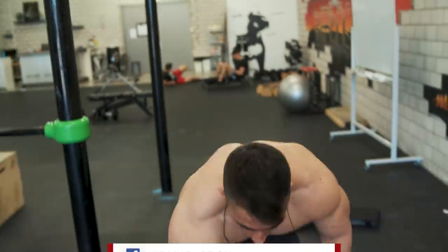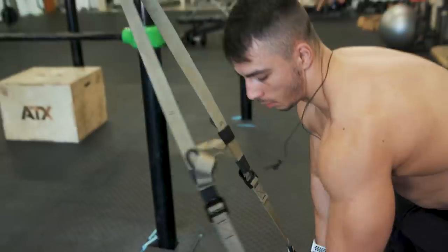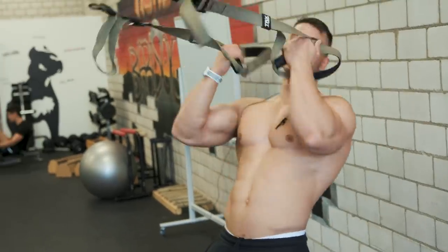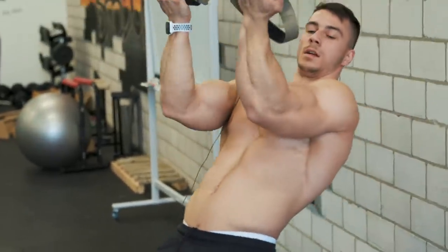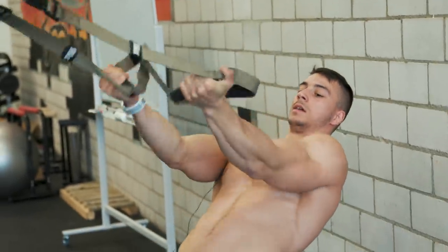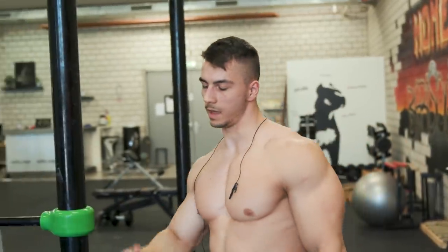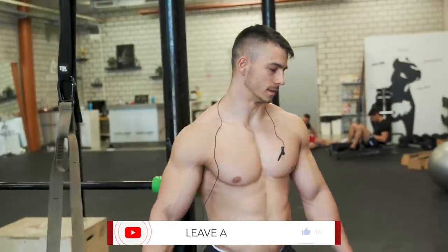The last thing we're gonna do for the bicep is gonna be the TRX bicep curl. I want you guys to focus more on the contraction when you pull — don't do it with no feeling. Step here, really squeeze, and slowly down. Squeeze, and back down. Rep range again, 8 to 15, and I'm gonna do it with the 20 kg vest. Let's go!